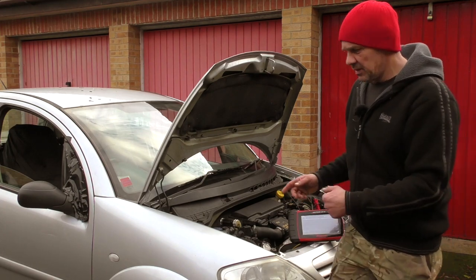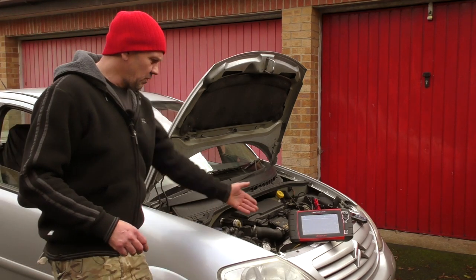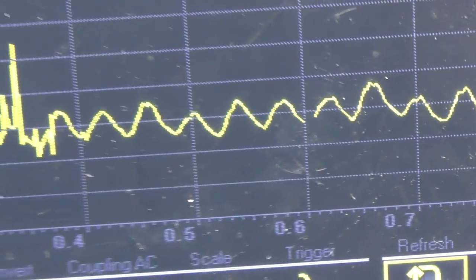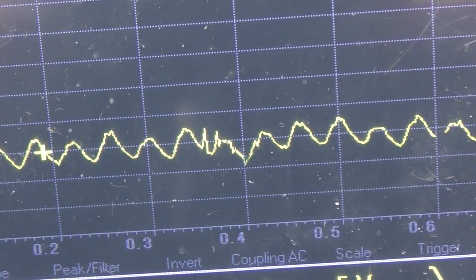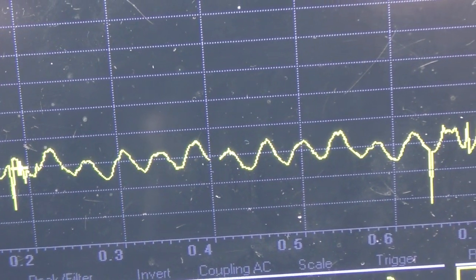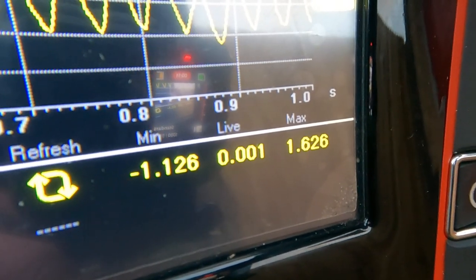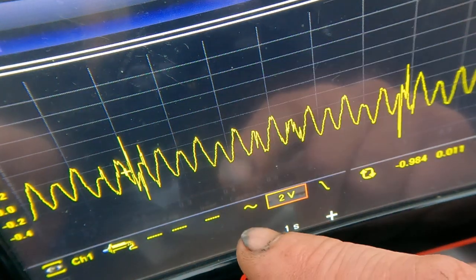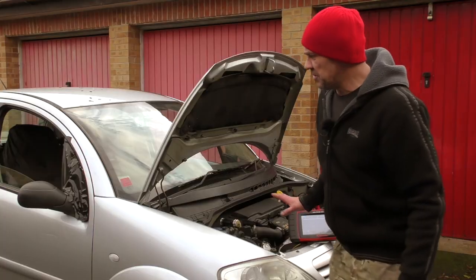I'll start the vehicle up because you don't get any ripple without the alternator turning, then we'll look at the waveform. On the oscilloscope waveform, you can see the ripple — the spikes are just interference. It's a fairly uniform waveform, and at the bottom you have mean averages. I'm quite happy to see there isn't a drastic waveform and there aren't breaks in it anywhere, so that's pretty good.